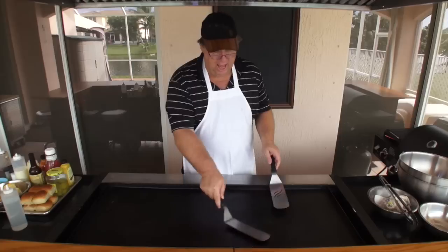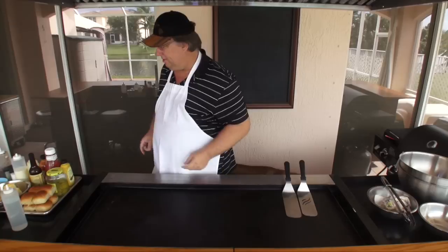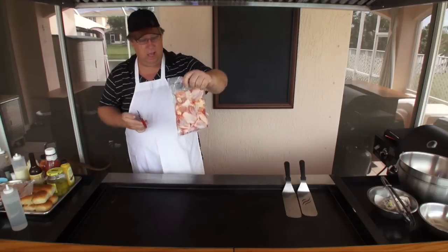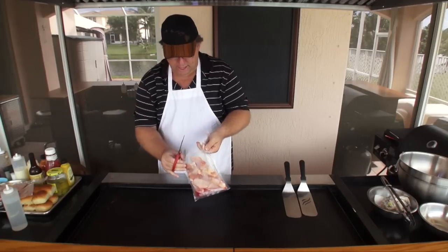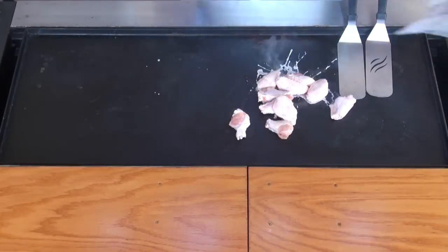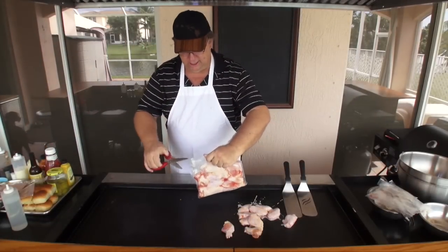I feel like Benihana about to cook. So we are doing chicken wings and sliders. I'm going to cut open my chicken and for now I'm just going to throw it on the grill. And of course, our trash bag. I am doing 30 wings for you today.